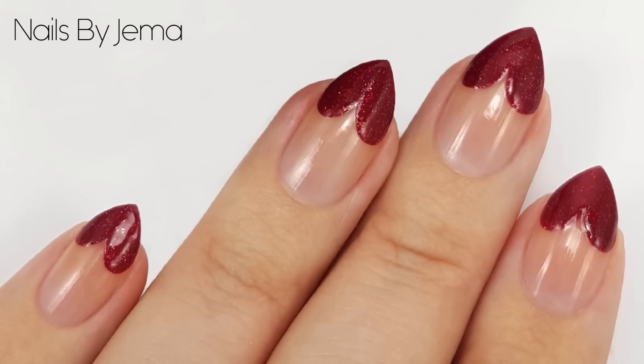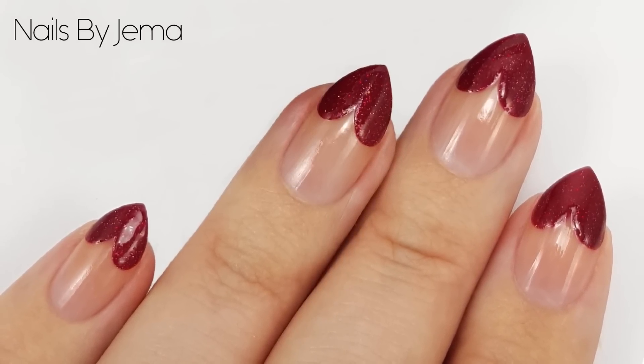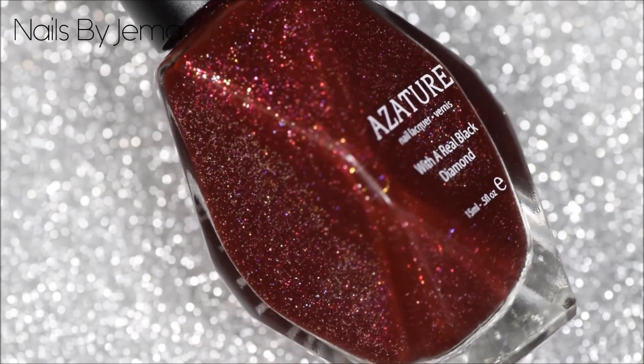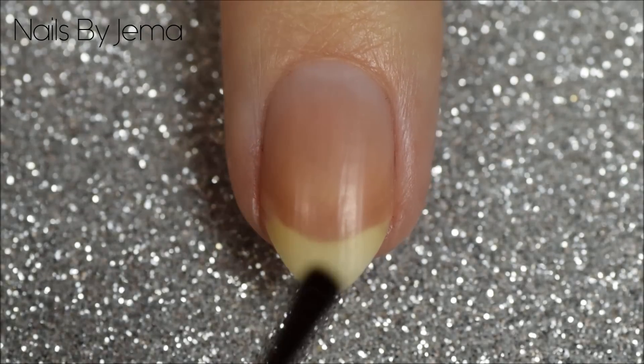For this design you're not going to need any tools, just a top coat and whatever polish you want to do the hearts with. For my hearts, I'll be using Azitua Red because I wanted a little sparkle, but you can use a plain colour if you prefer.